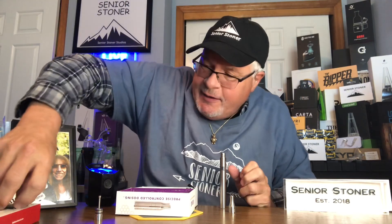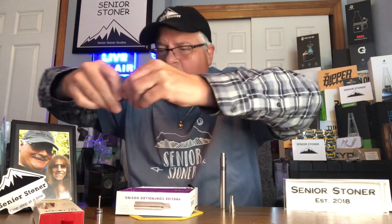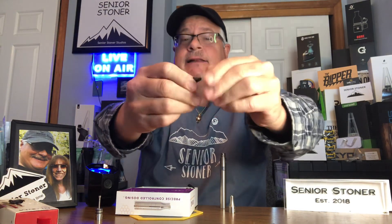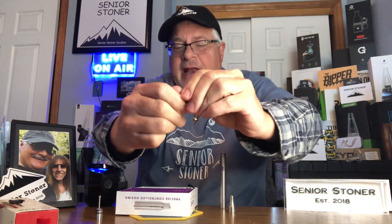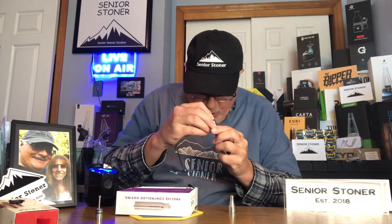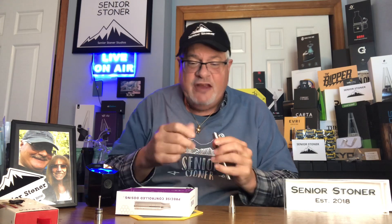I'm going to take my shatter. This is recommended for products like shatter, wax — things that can be molded. What you need to do is crack off a piece, roll it in your hand to get it a little bit viscous, just a little bit. This is the suggested way on their video to put the material into the unit. You get it in there and push it down with your finger below the surface — it's already in.